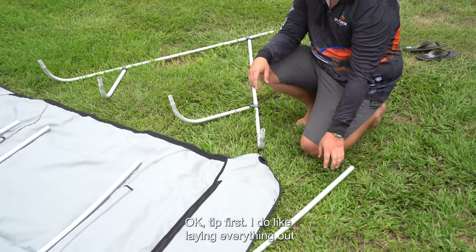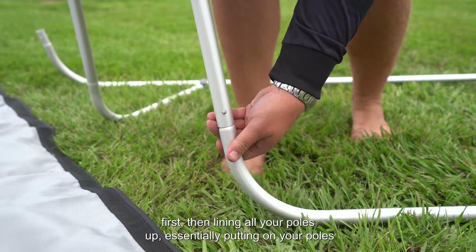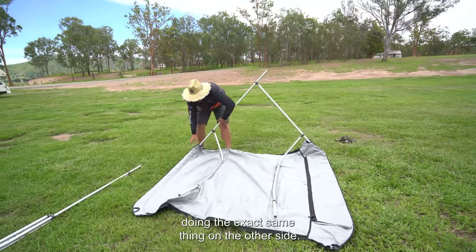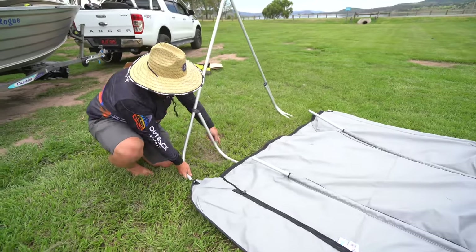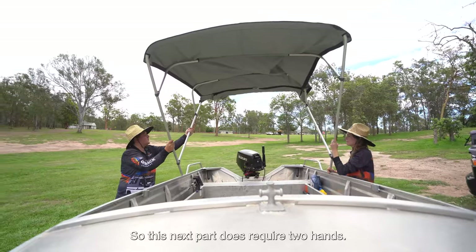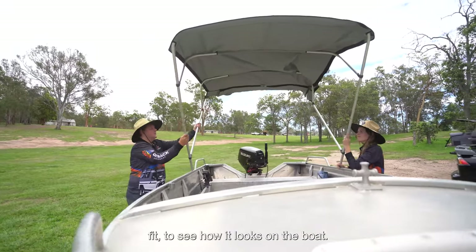Tip first: I do like laying everything out first, basically lining all your poles up, putting on your poles, and then running it through the actual canvas — doing exactly the same thing on the other side. This next part does require two hands. We do want to do a pre-inspection fit to see how it looks on the boat.